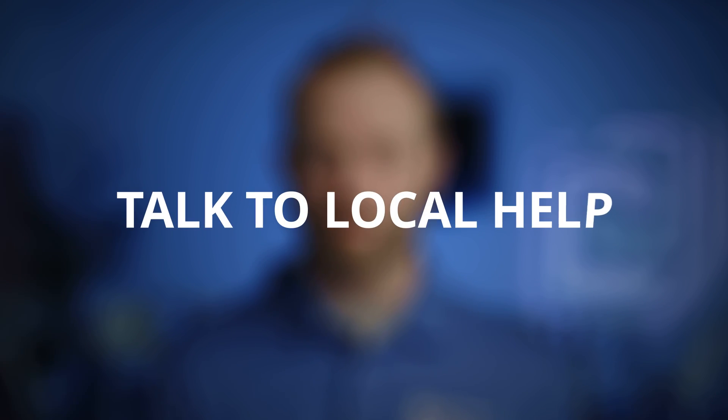Another great resource is talking to the people at the location. They work here, they visit here frequently, and they know where there are any potential problem spots. They may even be able to identify the exact corner of the building that gets the best reception, which might be where you need to place the OpConnect device itself.